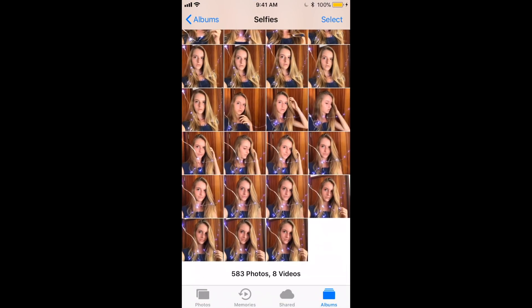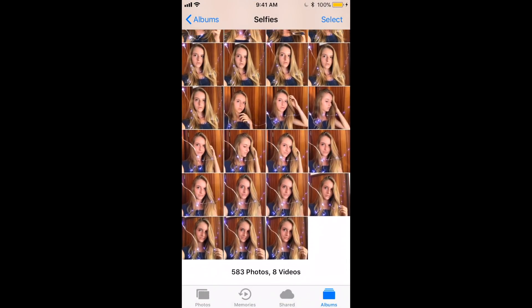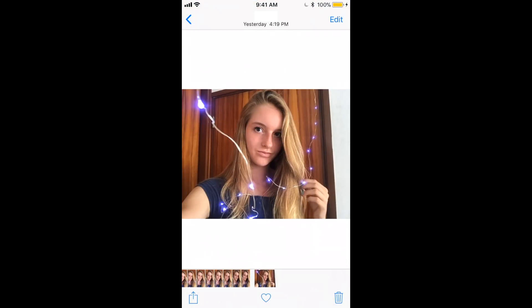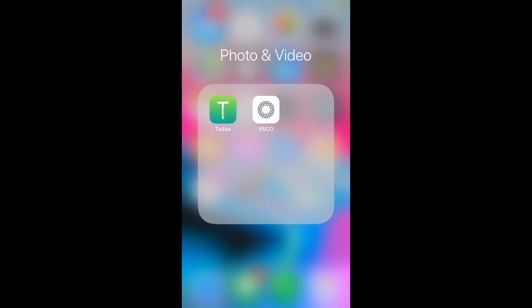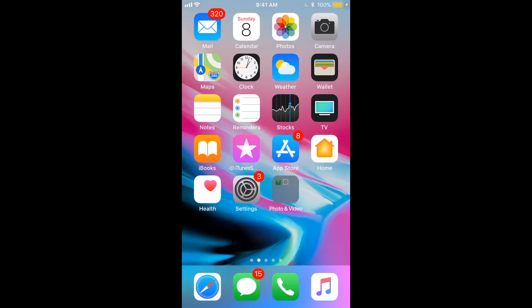So now that I have the picture, I'm going to go onto my phone and as you can see, I took a lot of pictures but this is the final one. Now you need to know that these are the two apps we're going to use. They're called Tada and VSCO.